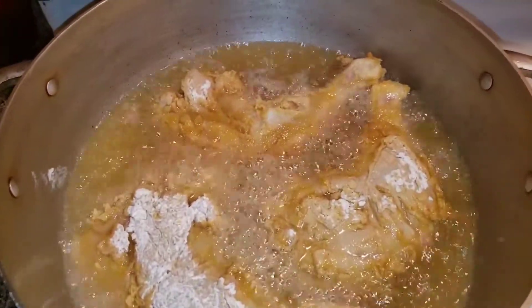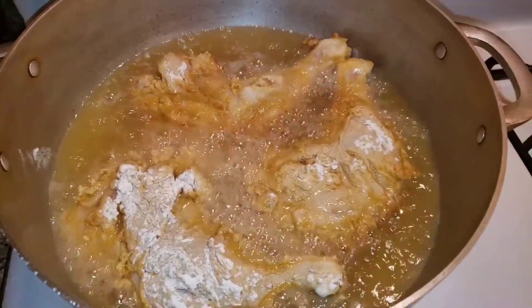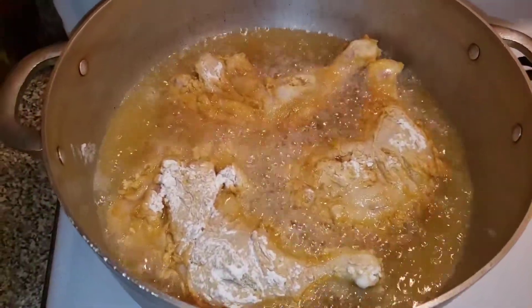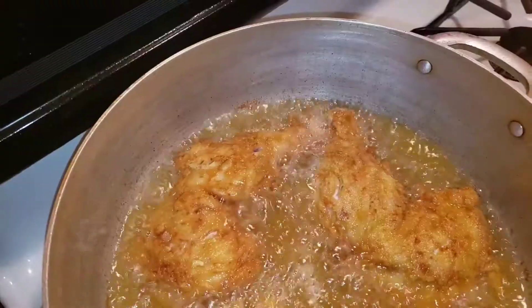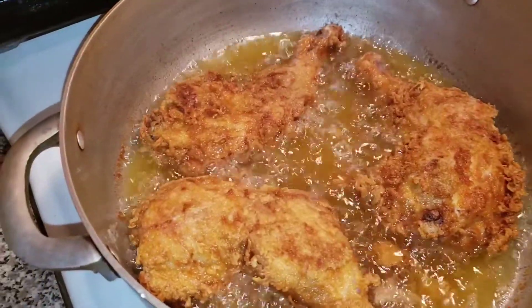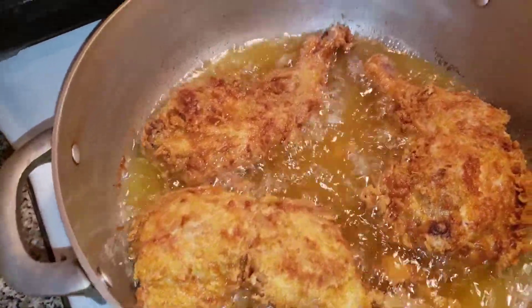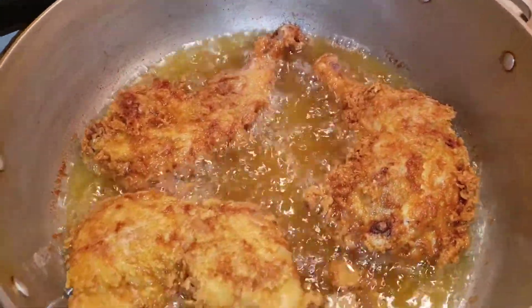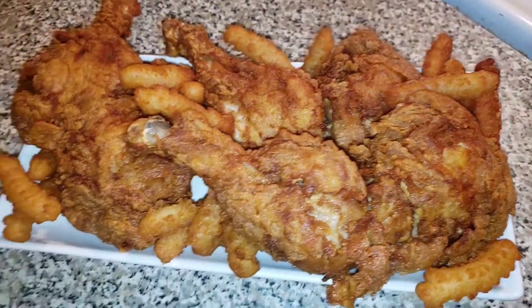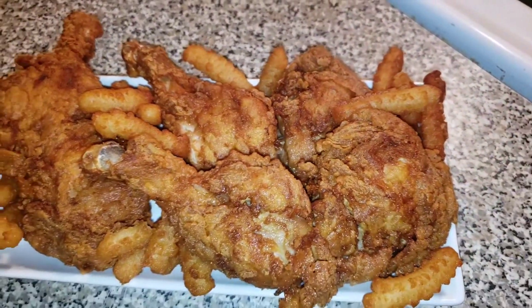Yummy, fire, yummy! Hey guys, this is my finished dish — my mustard fried chicken. Serve it with some french fries.